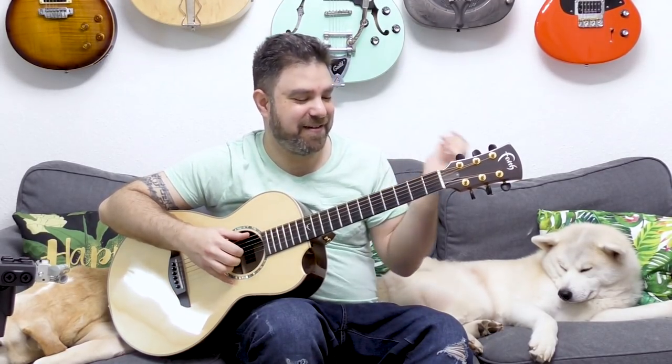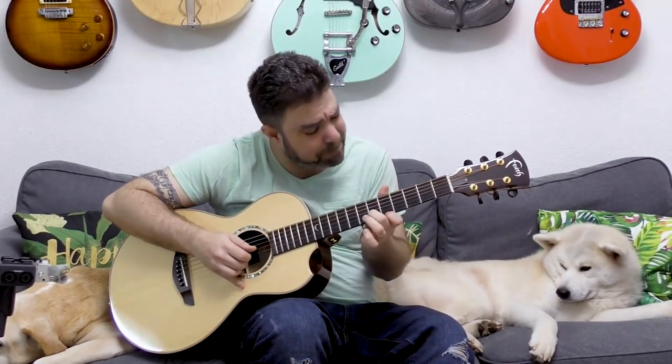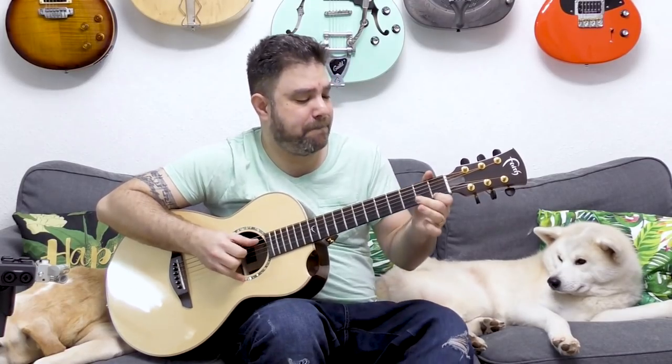With three on the second string it's a little bit inconvenient. We can do one and three, slide back to five, and then three and five.